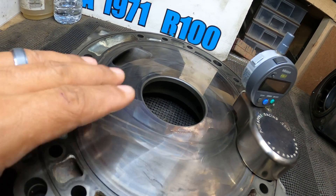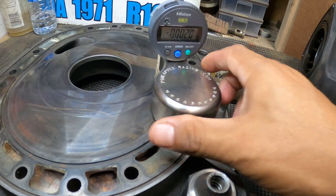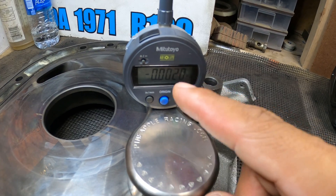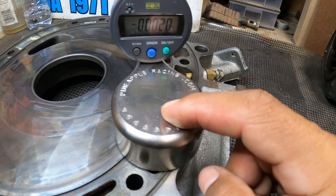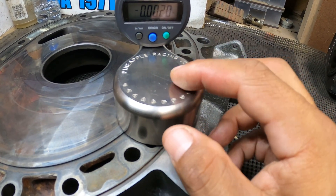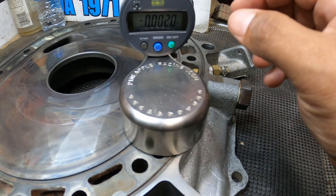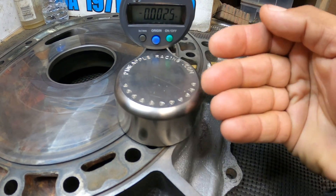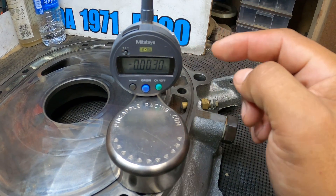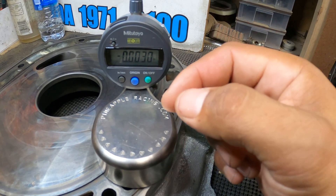I was able to tell as soon as I tore it apart. You wouldn't even have to use a digital indicator, but it's always good to have either a dial indicator or a digital one. You can get this base from Pineapple Racing - I've used this one for many years. I also have a Sterling or Stanley block that's flat on the bottom - same idea. You can hang your dial or digital indicator on there. This is just an upgrade I did a few years back that makes life a lot easier.